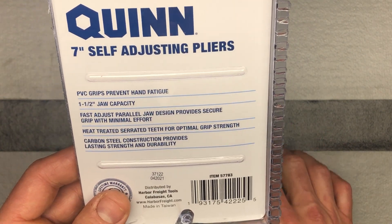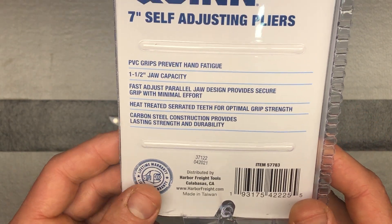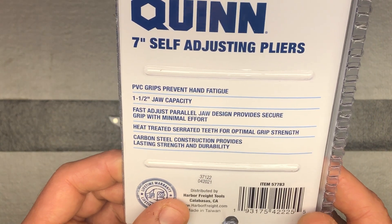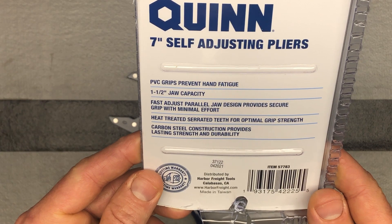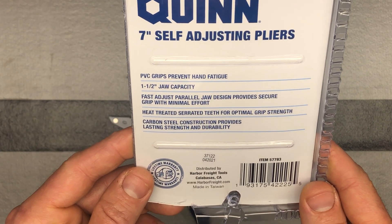I've had plenty of Harbor Freight tools in the past. I just haven't paid as much attention to that as I do now since I'm a lot more involved with online tool communities and learning about tools — basically collecting tools, since I don't use these every day. I just use them when I need to for my different projects, and I love doing projects.